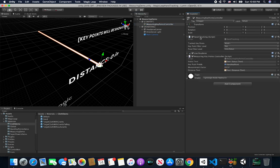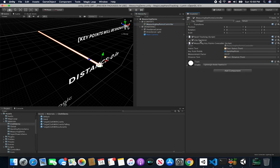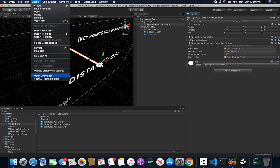The next things I have are a hand tracking component, a line renderer component, and the Measuring Key Points Controller, which is basically the one that determines from what point to which point we are generating the line renderer. It's also responsible for creating the key points for us. Let's go ahead and open it up and take a look — I'll click on Open C-Sharp Project.